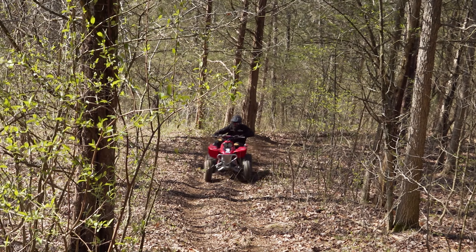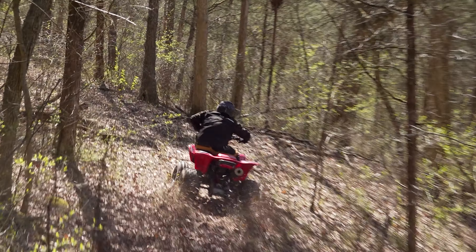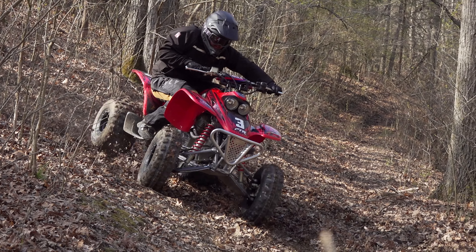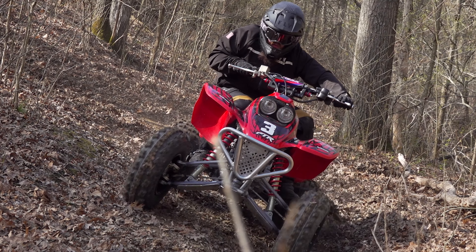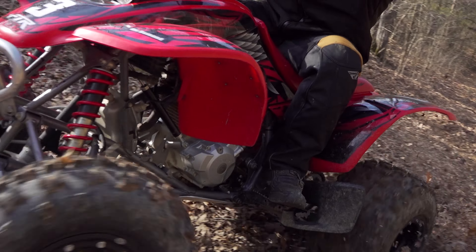We threw a PEP stabilizer on this, and I've raced before without stabilizers — it's really just not fun. On this 400 we got the stick-style stabilizer and it really helped going through the trails and not grabbing the bar out of your hands. It stiffens up the feel and takes a lot of the wrist fatigue out of it too. Overall, that was a really good investment.